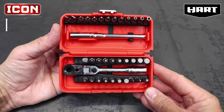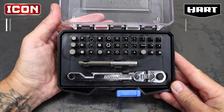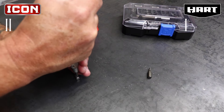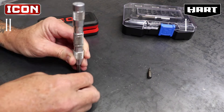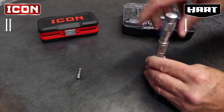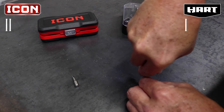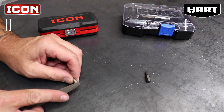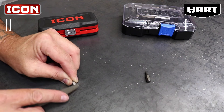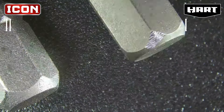As far as bit selection, the Icon and the Hart contain the exact same quantity and types of bits, so they're tied at one point each. For bit quality, I tested the hardness of the bits — I don't have a set of hardness files, so I used an adjustable center punch to try to make a mark on each bit. I progressively increased the strike force, but even at the heaviest setting I couldn't make a significant dimple. I also took a file to the corner of each bit, but my tests were pretty much inconclusive.